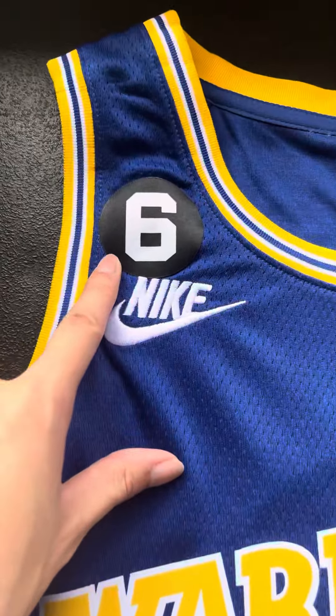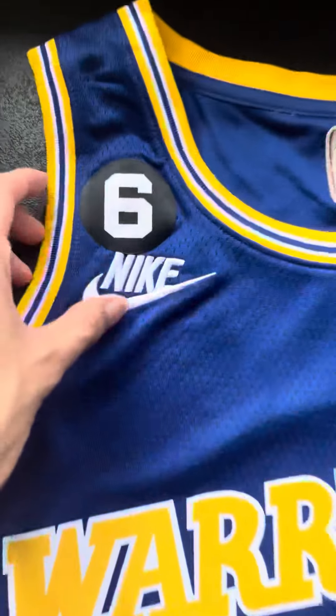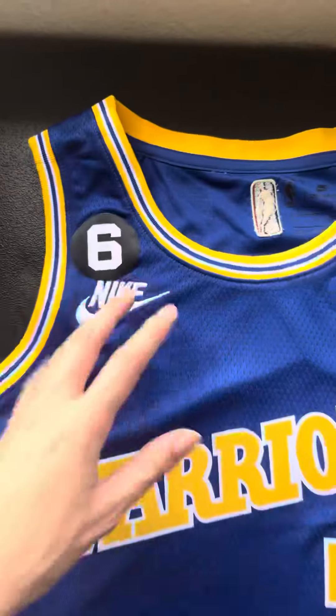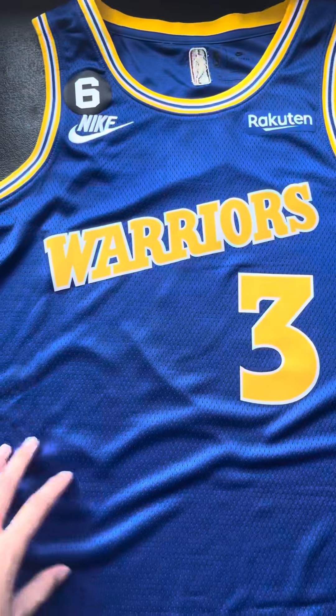I did heat press this six for the Bill Russell patch. I bought that off eBay as well for another $10 and it's a little bit close when I did heat press it, but it still looks good and from a distance you can't really tell. Yeah, it looks really good.